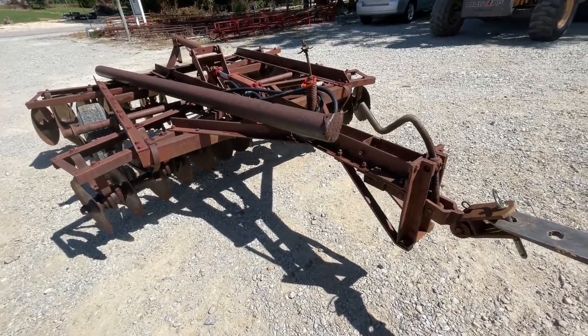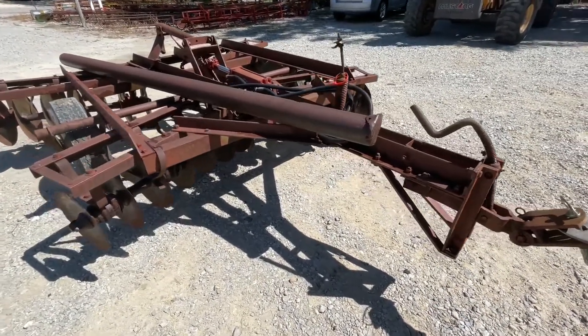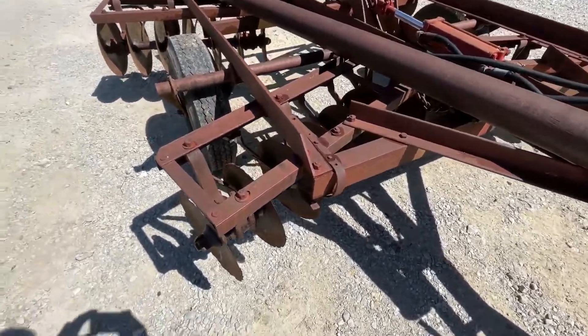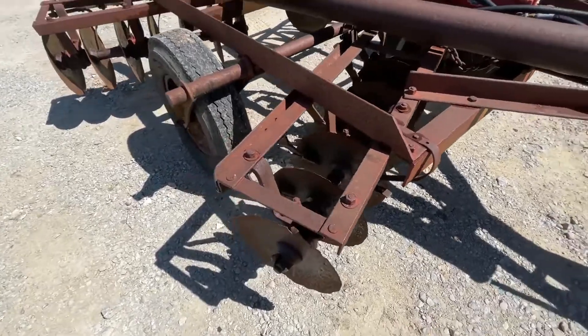Folks, here's a little International 8-foot disc. I'm not real sure what model this one is — we're going to call it a Model 37. Looks like an older Model 37 anyway.